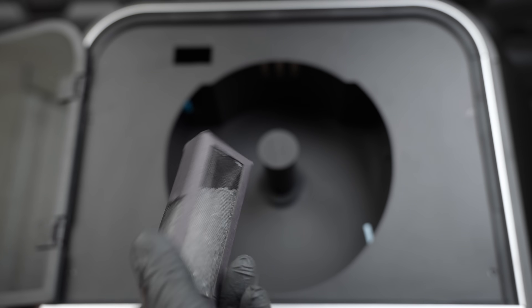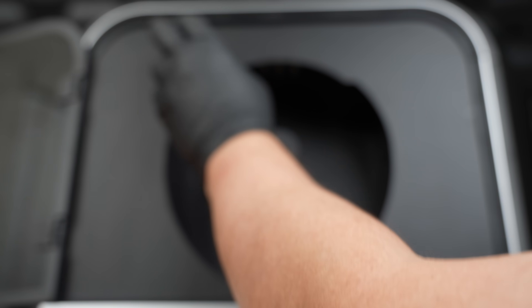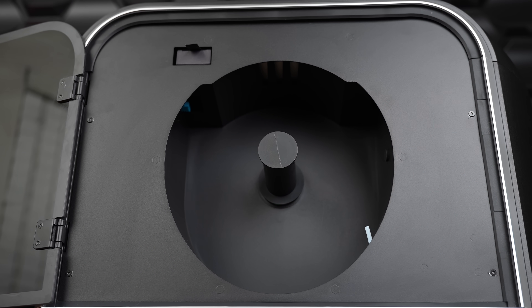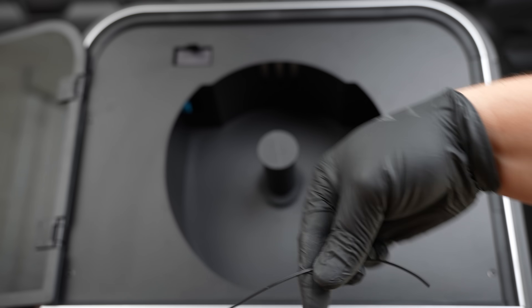This is where the dryer box comes into play. A nice feature here is that we have a desiccant compartment box, so you can maintain your filament at a low humidity environment.